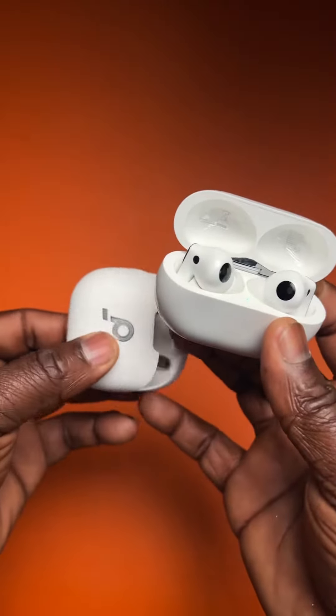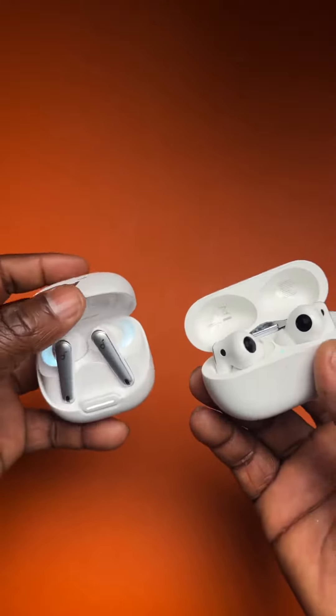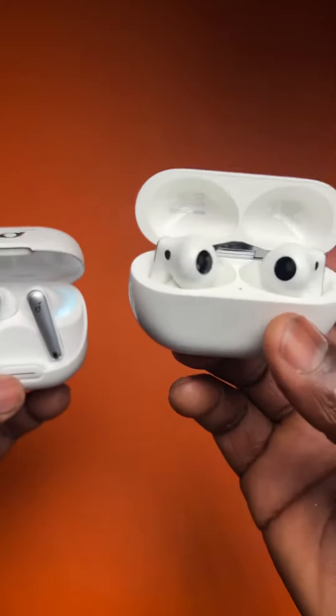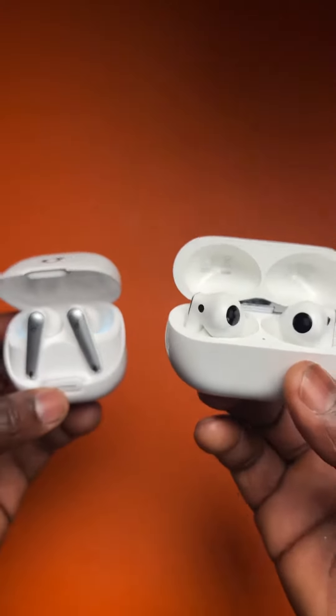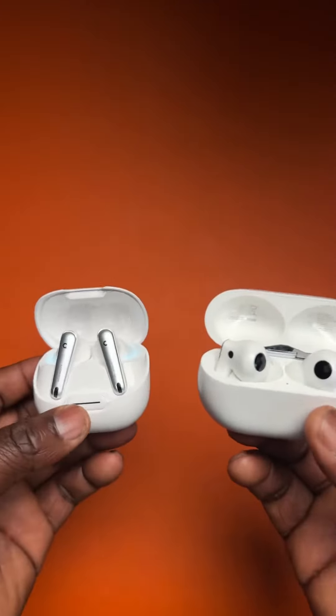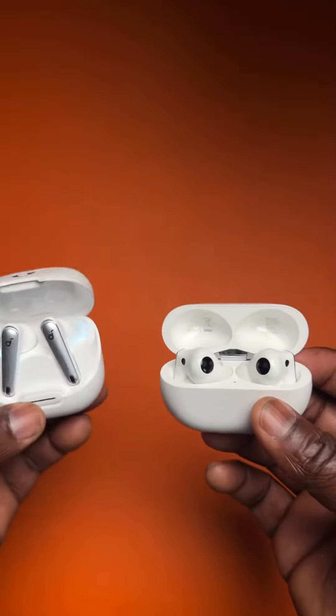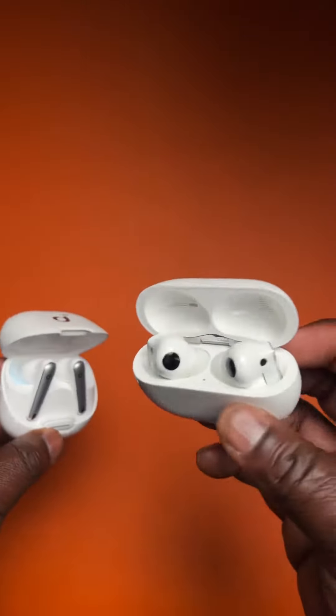Okay, here we have the Soundcore Liberty 4 NC and the Huawei FreeBuds Pro. Both of them are really good — the dynamic quality of the sound is great.